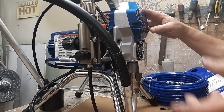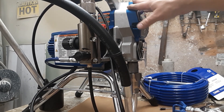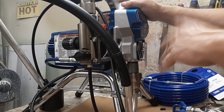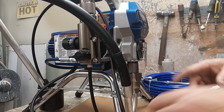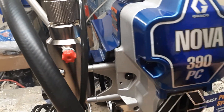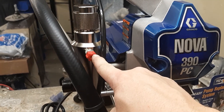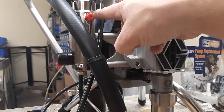Again, we have the Graco 390 — this is a good little starter machine and also a good backup machine for most painters. When you're ready to use this machine, the last thing you're going to do is plug it in. You have a fitting right here where your airless hose hooks up. You'll take the hose, screw it on here with a wrench so that it is tight — you don't want it loose.